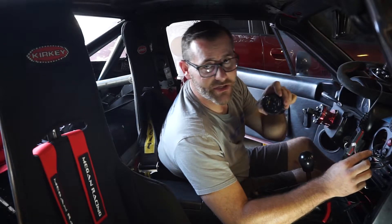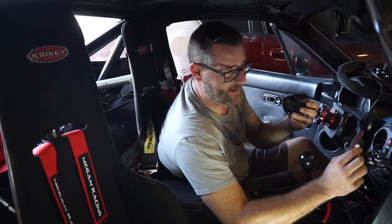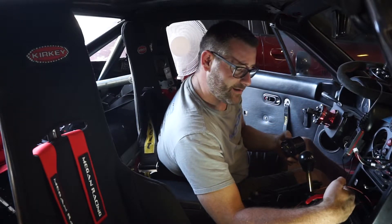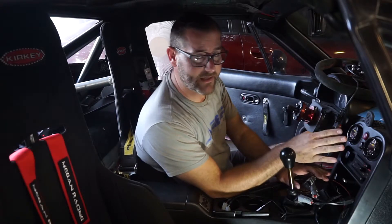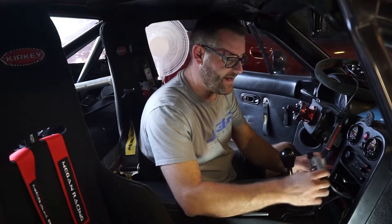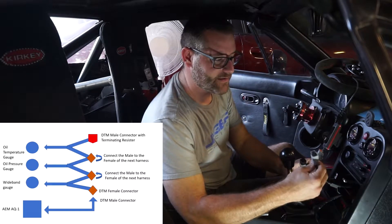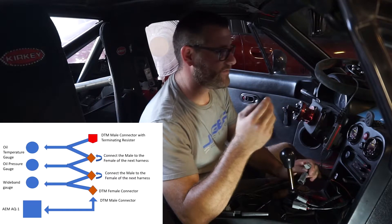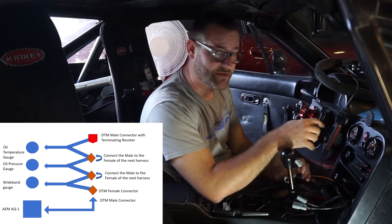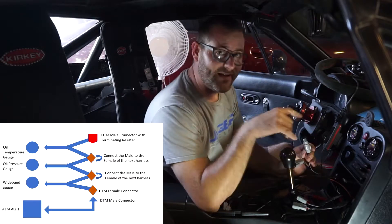Our new AEM net wires are now routed into our existing plug that went to our oil pressure gauge. We're going to plug our oil pressure gauge back in like it was before, and then I'm going to show you how to hook up all the extra AEM net connectors. We've got all our connections done; gauges are back in. We have our AEM net DTM connectors and our resistor for the end. The resistor is going to go after our oil temperature gauge — I'll plug that in there, and that indicates the end of the circuit.